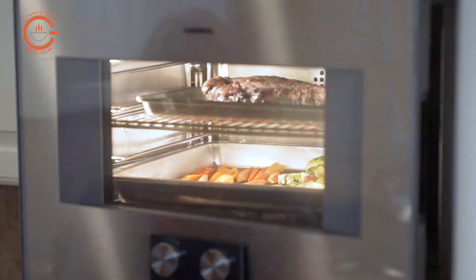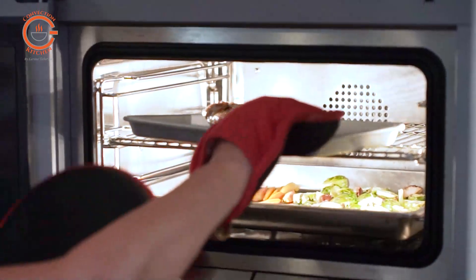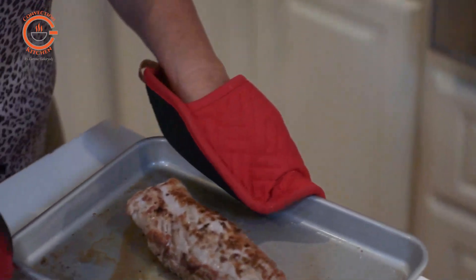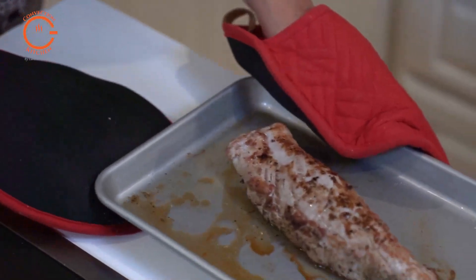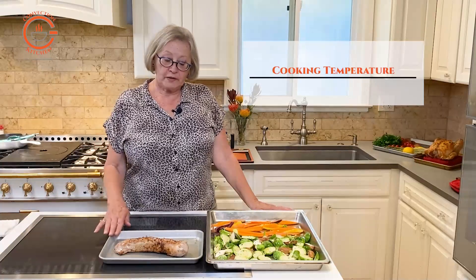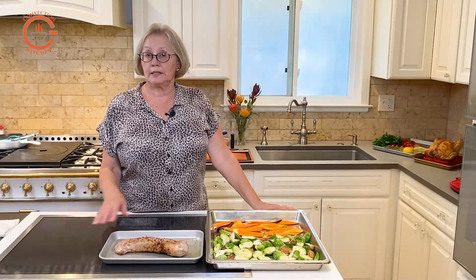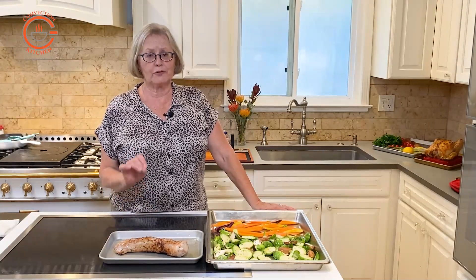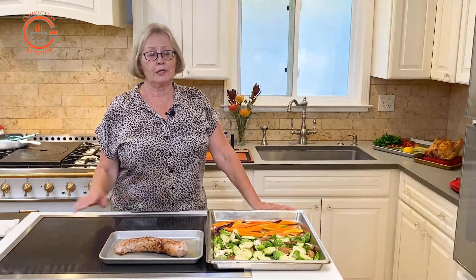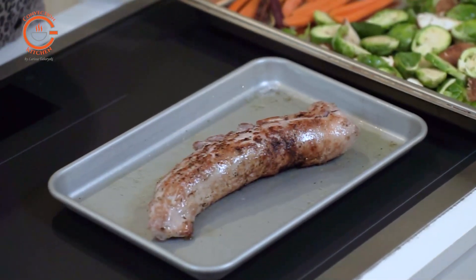The default temperature in my oven is 340°F. It might be different in yours — probably between 330 and 350 — but those temperatures will work fine. With pork tenderloin you can use high heat to give it a sear, but it's going to cook much better at a moderate temperature. So 340 is perfect for the pork and it'll do well for the veggies too.